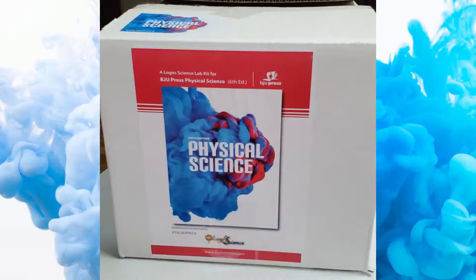Hi, my name is Amy Booker. I'm a HomeWorks by Precept consultant representing BJU Press. I'm going to walk you through the Logos Physical Science Kit. Come on, let's take a look inside. Maybe we'll see some science experiments. This is the Logos Physical Science Kit that pairs with the BJU Press 6th edition physical science. Your book will match the picture on the front. If you have a different edition, please contact a HomeWorks by Precept consultant to help you.